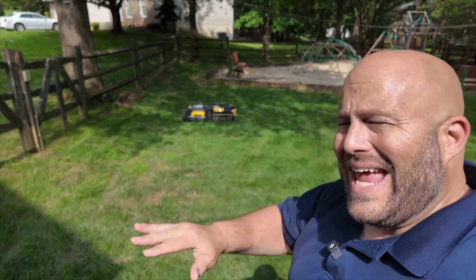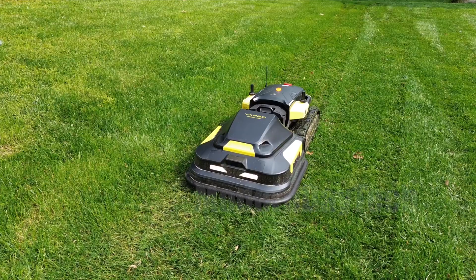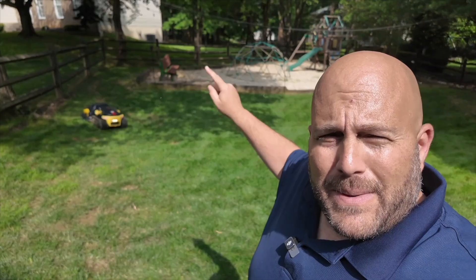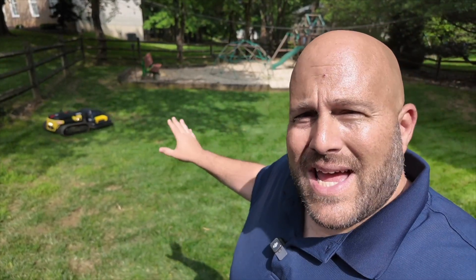What makes this special and different than any other lawnmower out there on the market today is that this is not just a lawnmower. It is also a snowblower, a leaf blower, it could be a trimmer, and a bunch of other accessories that you can buy separately — all in one. Now, it is quite expensive. So in today's video, we're going to talk about my user experience with this and see if it's worth it or not.